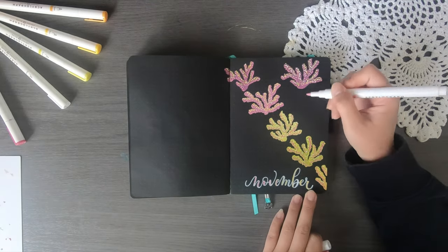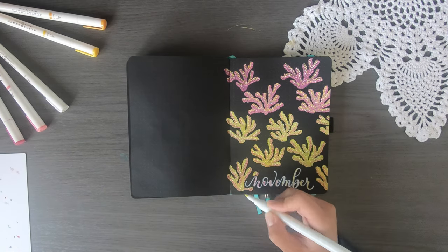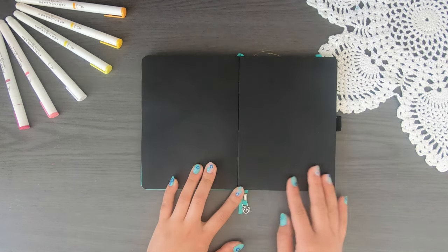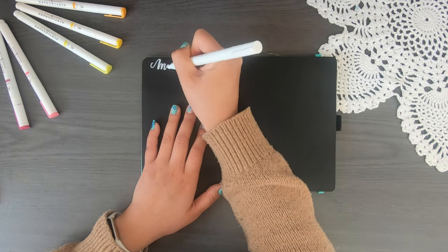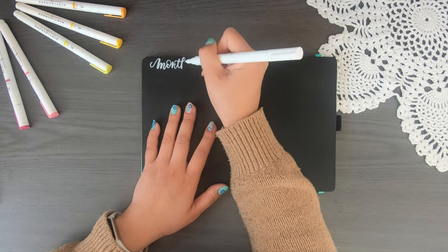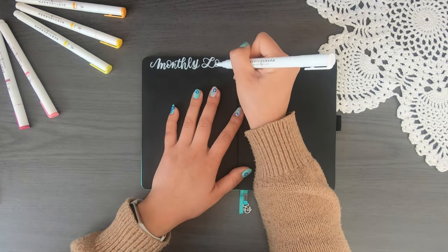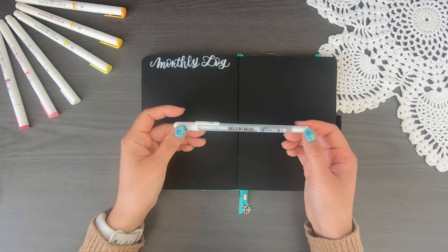Here's me adding some more coral to the rest of the page. I did hesitate on whether I should put more coral on the left page — ultimately I've decided not to, although maybe I'll do it off camera. Anyway, let's get into some more practical spreads for this month. I'm going in first with my monthly log. Last month I went back to my calendar spread, but I mentioned I enjoyed using a vertical spread, and this month I've decided to go back to it.